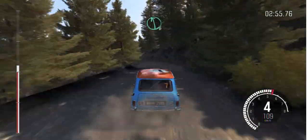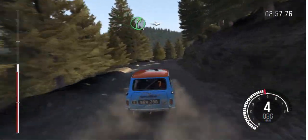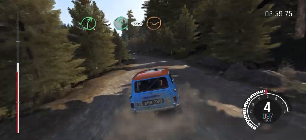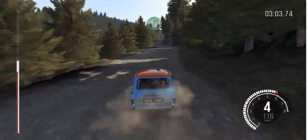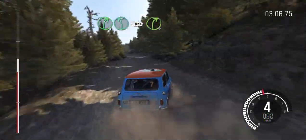Bump left 6. And right 5 half long. Into left 6, 100 to keep right through dip. Left 6, don't cut. Right 5. Into left 6, 80. Right 4 tight.